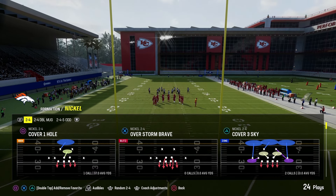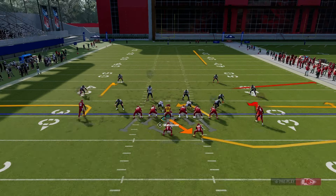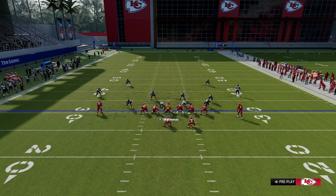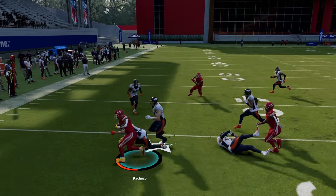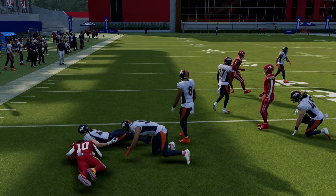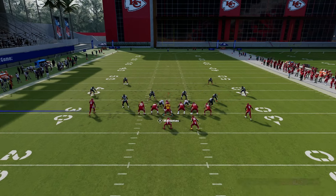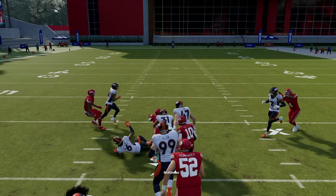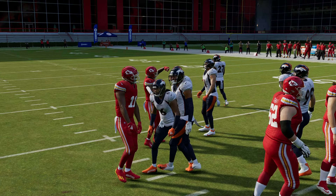When you run HB Inside mixed with FB Dive, you've got it mapped to L1 and R1, so you can go to both sides of the field — left or right. HB Dive going right, and you can switch back on the audible to FB Dive going straight up the middle with the second running back. Now you have a better running play you can actively utilize.